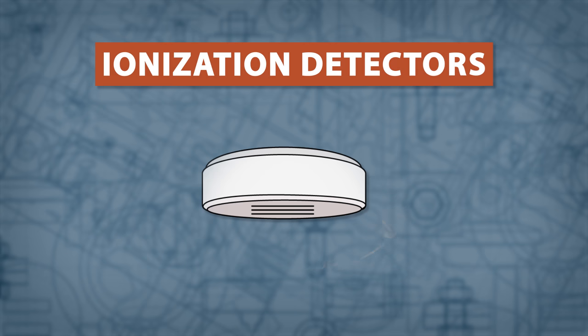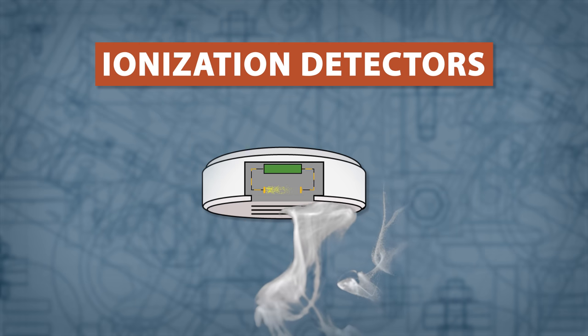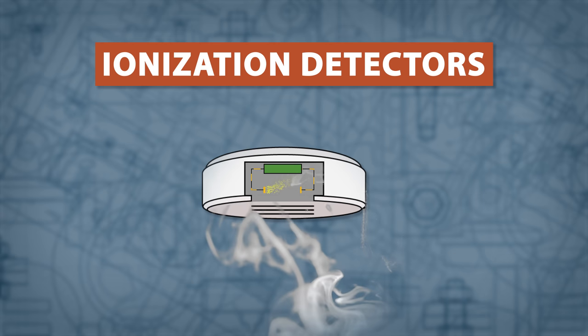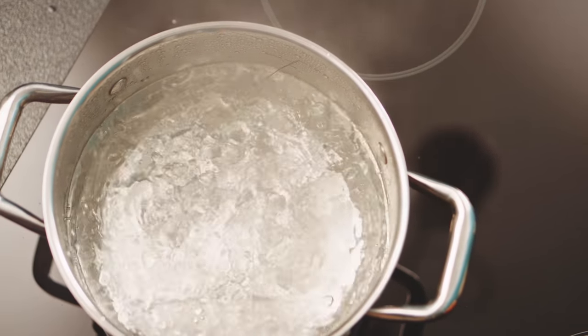Ionization detectors use two electrically charged plates to ionize the air in the sensor. When smoke enters the detector, it disrupts the flow of the ions and triggers the alarm. Ionization detectors are stronger at detecting fast flaming fires. However, due to their design, they can be triggered by dust or steam.